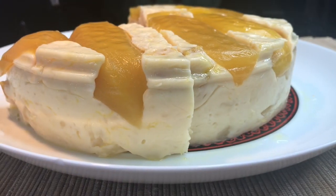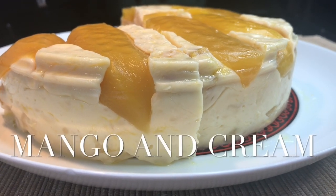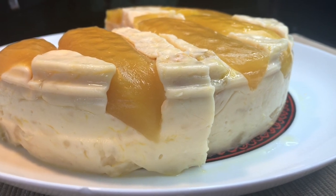Simple, three-ingredient, mango and cream. Enjoy everyone.